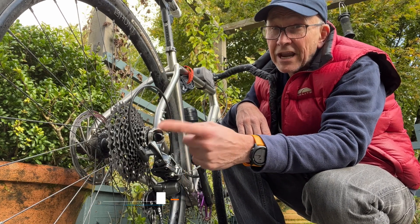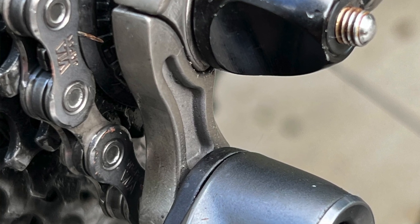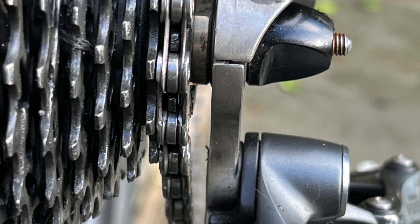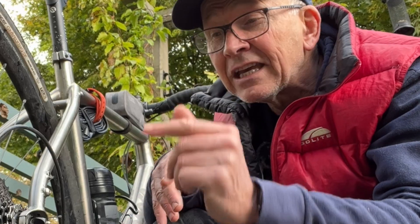It's designed to break before any other components. It's known as a sacrificial part, and that's why you should carry a spare when you're riding off-road. In this video, I'll tell you how to find exactly what you need to buy and carry.